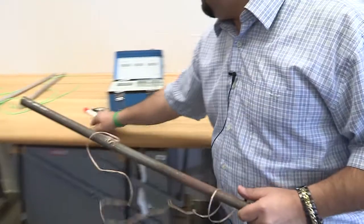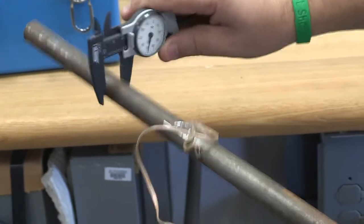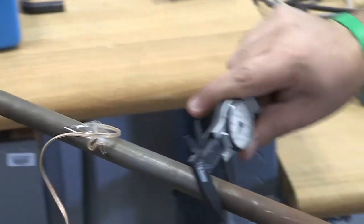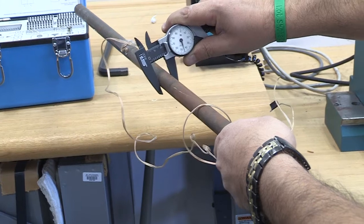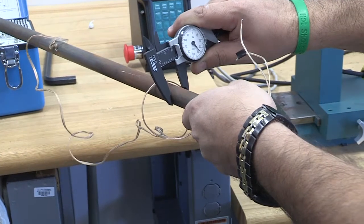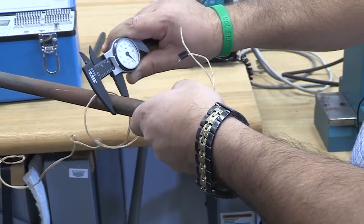We're going to measure the diameter, and it's extremely important that you measure the diameter at two or three locations. So this one is about 0.75 inches — 0.747 here, maybe 0.746 here, and then 0.738 here. You can take the average, or just take one of them. Maybe you should take the average.